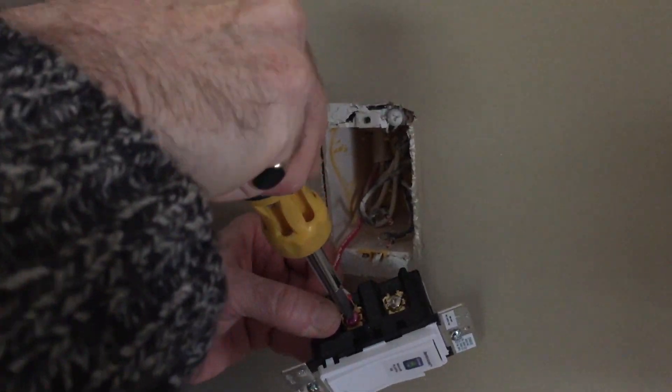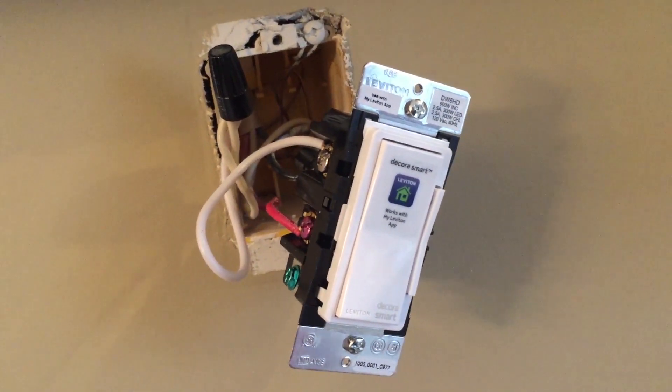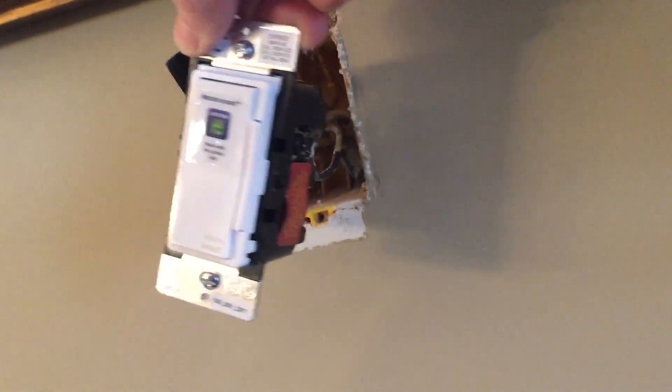Once you're in business, things should look like this. It's important that you've connected all the wiring as necessary. You absolutely need to have a ground wire available and connected to this to close the circuit and allow power to relay properly.